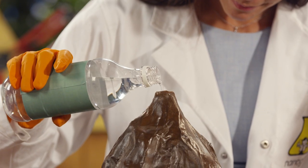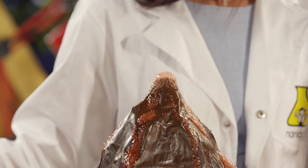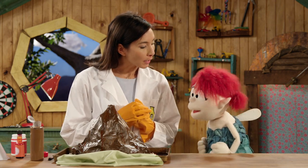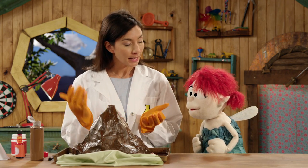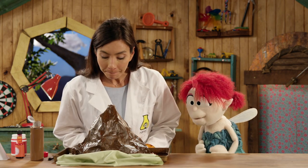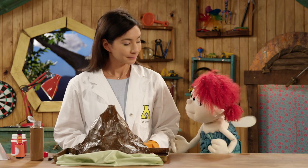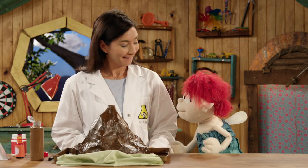Okay, here we go! What you can see are bubbles — those bubbles are the gas carbon dioxide. Carbon dioxide is what is formed when you react an acid and a base, which is baking soda and vinegar. Oh my goodness, it made a great volcano! I'd have to say I love it — it's wonderful!